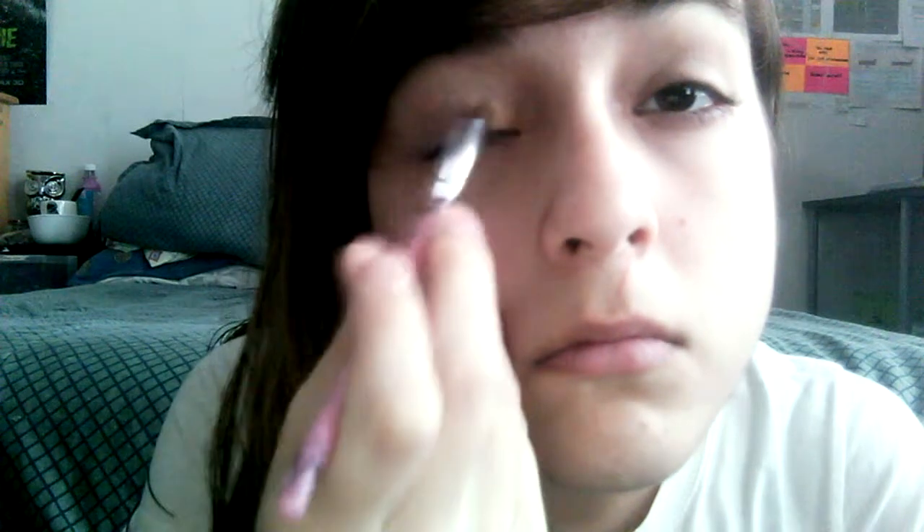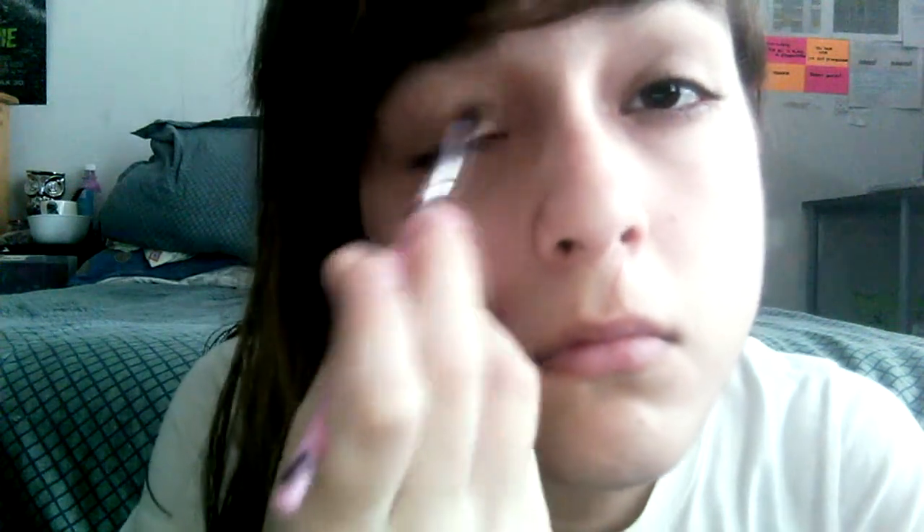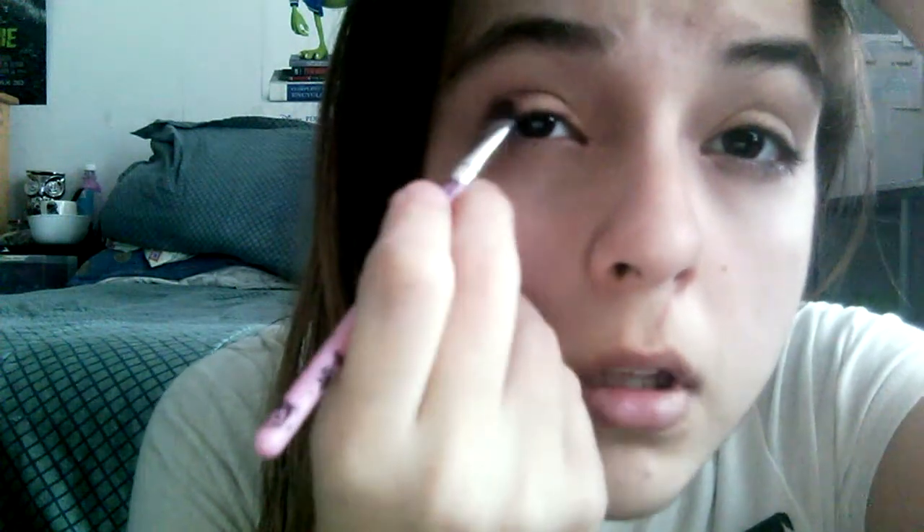Right now I'm grabbing my golden color and I'm putting it on the inner part of my eye, not all the way to the end. Then I'm grabbing my brown color and putting it at the end and then inside the fold of my eye.